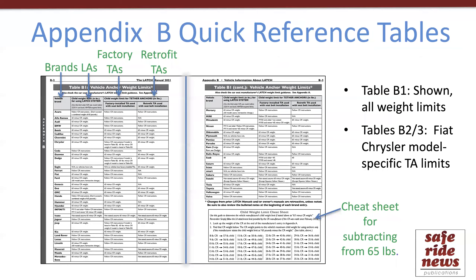Like Appendix A, Appendix B also has some quick reference tables. The two-page table shown here provides the lower anchor and tether anchor weight limit for each vehicle brand. Two other tables break out the model-specific tether anchor limits for Fiat Chrysler vehicles — which includes Dodge, Jeep, Ram, as well as Chrysler and Fiat — because those are model-specific rather than brand-wide.